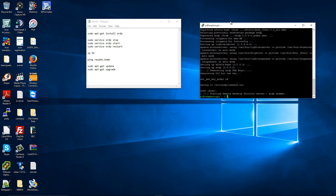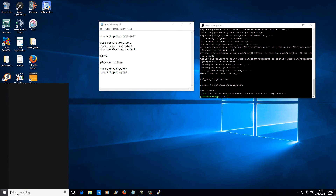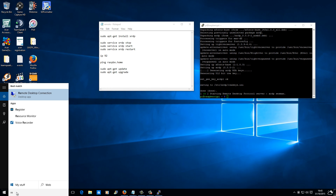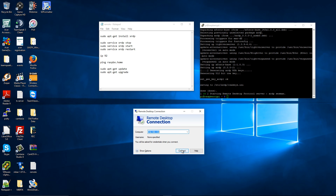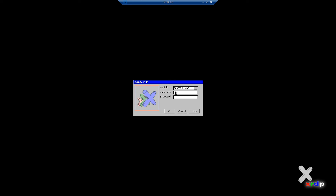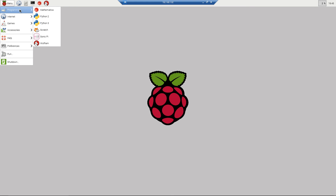Now in Windows I'm going to type Remote Desktop Connection. As you remember, we already have the IP and the credentials: Pi as login and Raspberry as password. I press Connect, enter username Pi and password Raspberry, and it's connected. In a few seconds, there we go — you should have a working Raspberry Pi 2 with all the programs: Internet, Games, Accessories, and Preferences.